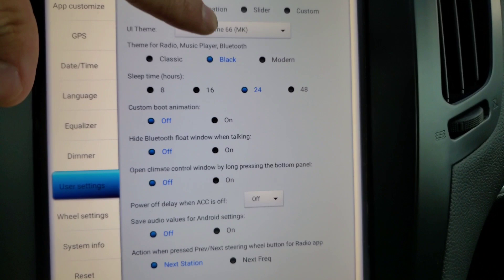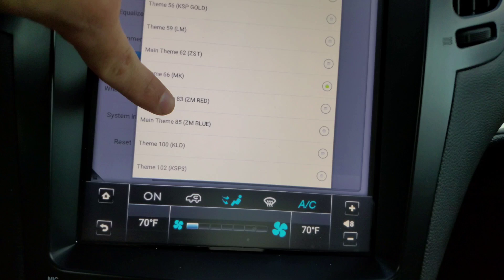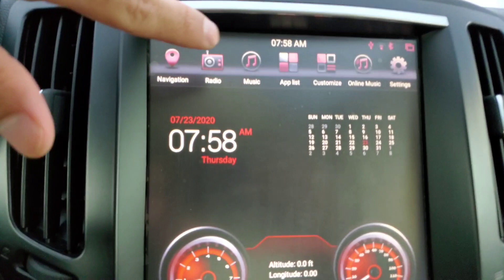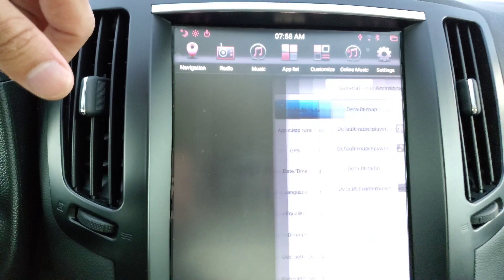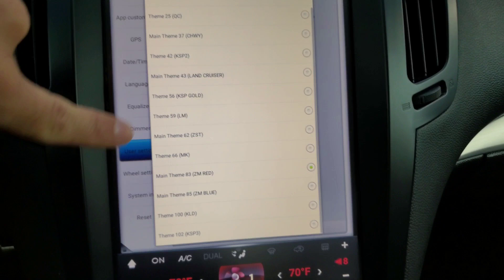I do like that one. I'm going to go back to black, by the way — I think I'm going to stick with the black as far as the Bluetooth player goes. I can't make up my mind, guys. Main theme 83 ZM Red. I know what this is — this is the opposite of what I had when I started this video. Let's check it out. So this is the main theme red, kind of like the one I had when I first started. I like this one, guys, I really do. I just wish I could get the gauge cluster to match, but this is definitely a cool looking theme. I really like the red and the blue. Real cool. Let's go to the next one, which is going to be the blue. So main theme ZM Blue — here we go.